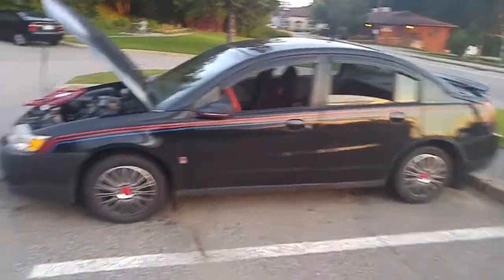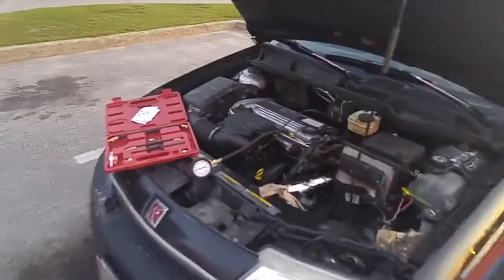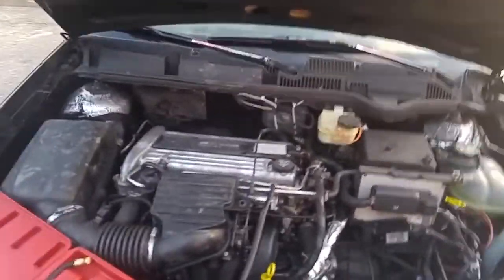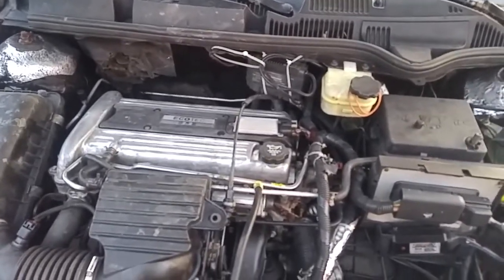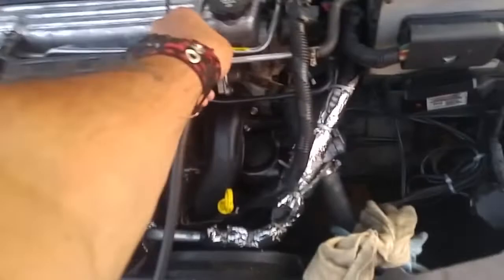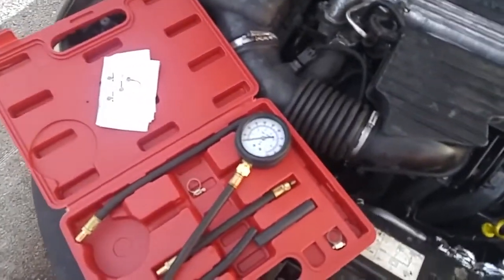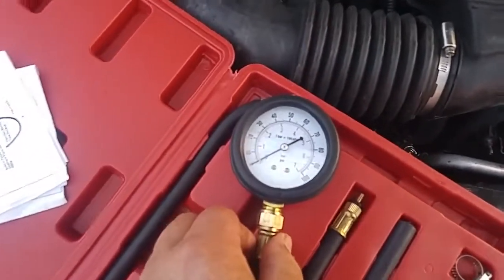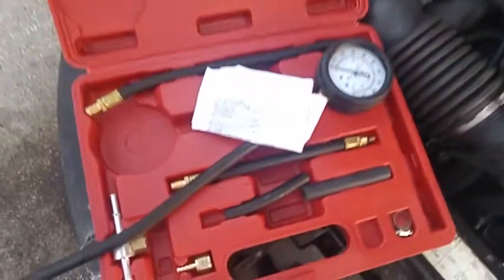Hello everyone, John here again. I'm going to do a fuel pressure test on this 2004 Saturn Ion with a 2.2 liter engine. I have here a fuel pressure gauge kit for testing the fuel pump pressure, and you can get this kit at Amazon for less than $50.